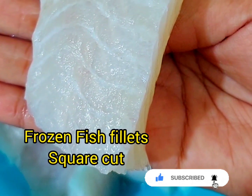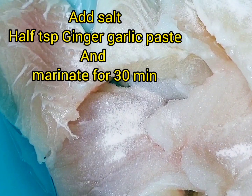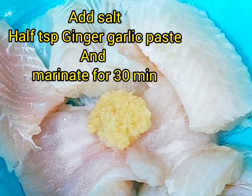I have got a commercially packed white water fish, cut it into fillets, and marinated it for 30 minutes.